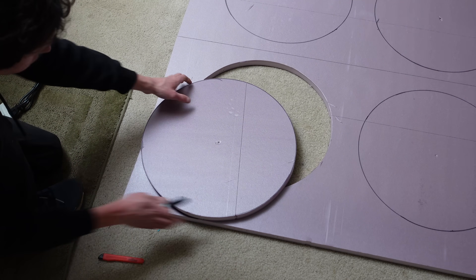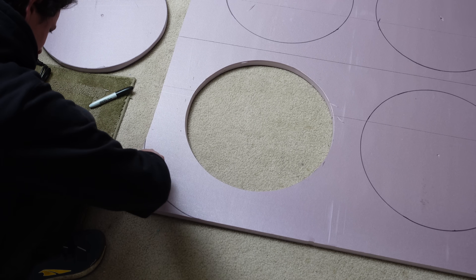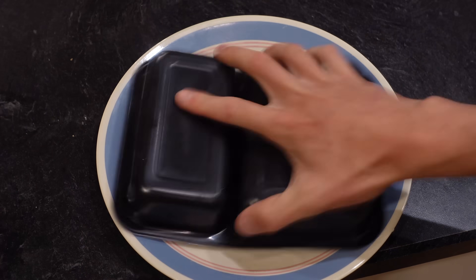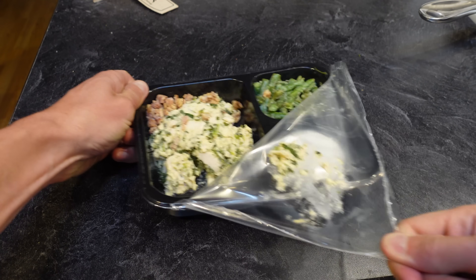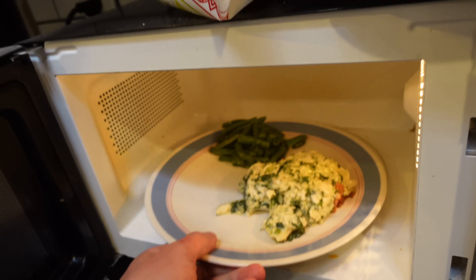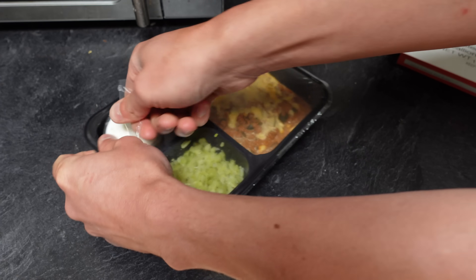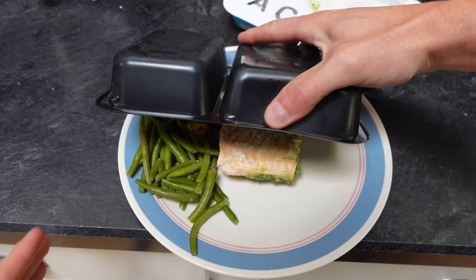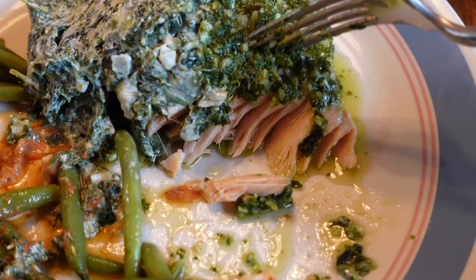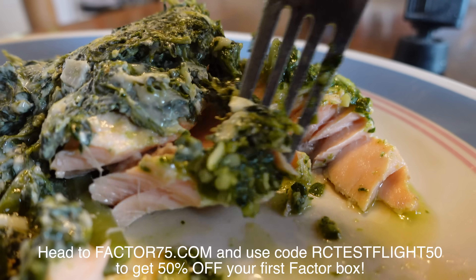Now for a quick word about the sponsor of this video, Factor. When I'm busy experimenting with obscure aircraft concepts, the last thing I want to do is have to go to the grocery store and cook. Factor's fresh never-frozen meals are ready in just two minutes, so all you have to do is heat and enjoy. Factor offers over 34 chef-prepared options, and I haven't found a single one that I didn't enjoy. This jalapeño lime cheddar chicken was so good, the loaded bacon shredded chicken was also amazing, here's their spicy poblano beef bowl — also a real winner. And here's my absolute favorite, the pesto salmon. Head to factor75.com or click on the link below and use code RCTestFlight50 to get 50% off your first Factor box.